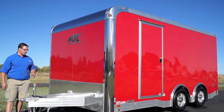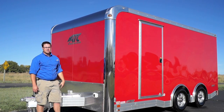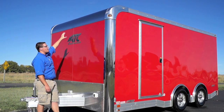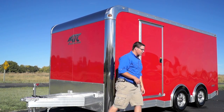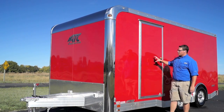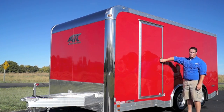As we move forward here you'll see that we've got our motor base plug, and then here on the corners we've got stainless steel with cast corners and a top radius as well in stainless steel. As we move around the side of the trailer you'll notice that we've got our 32 inch side door with a piano hinge and an RV lock.